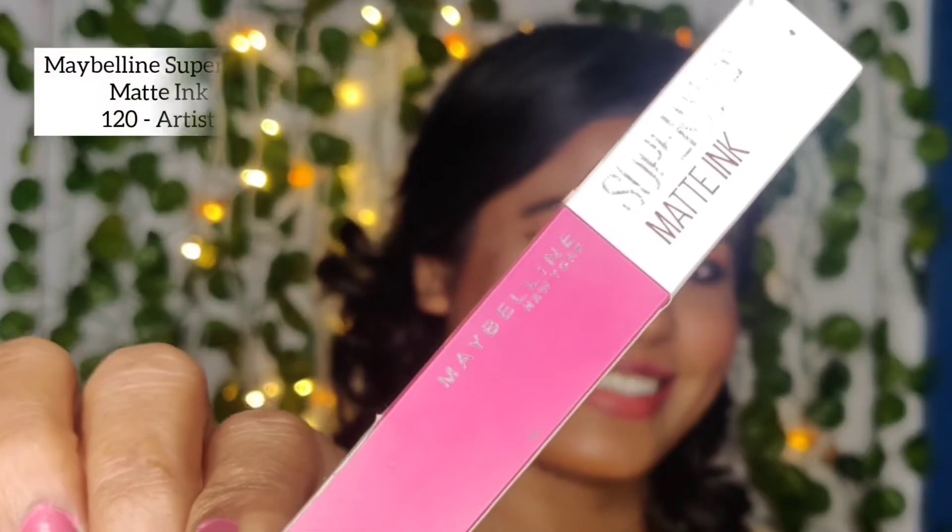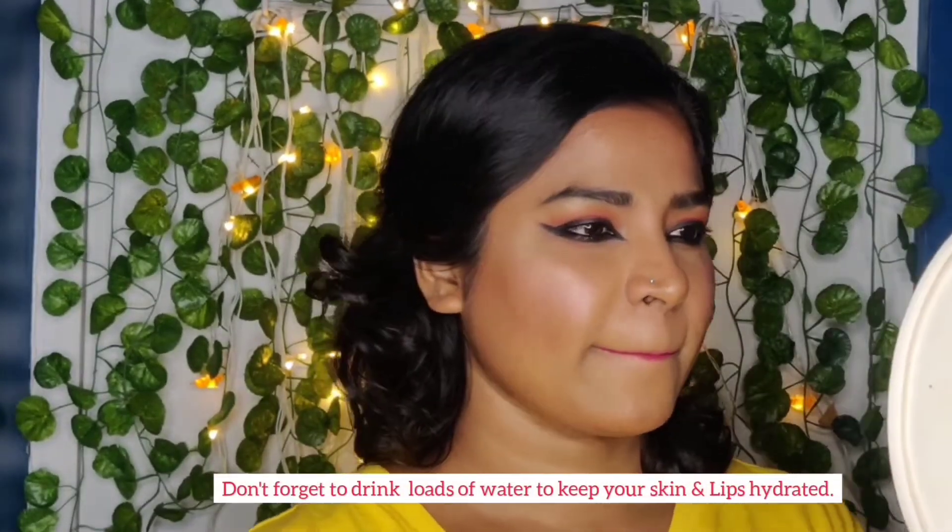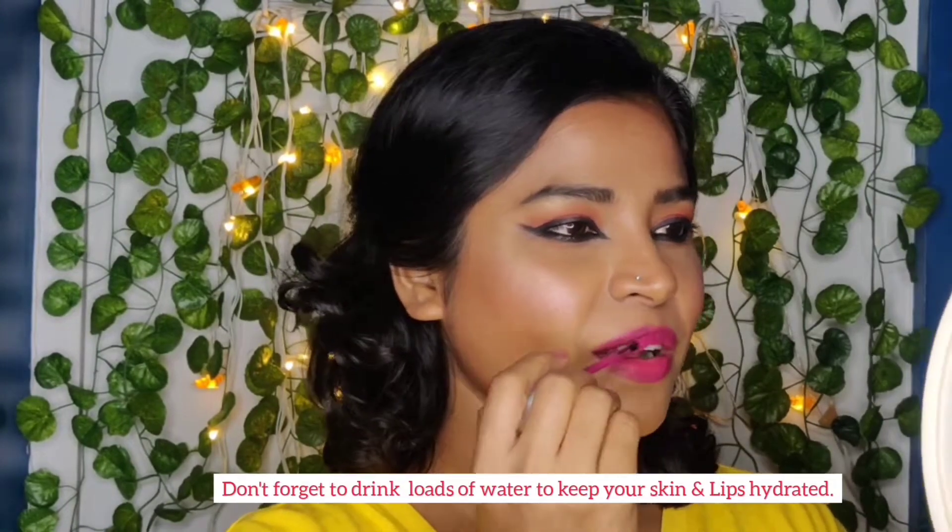I'm going to outline my lips with a Miss Claire lip liner — you can use any lip liner of your choice. For the lip color, I'm using Maybelline Super Stay Matte Ink in the shade Artist. This is one of the best lipsticks I've tried — I can coat my entire top and bottom lip with just one dip into the tube. It's like a lip stain and does not budge.